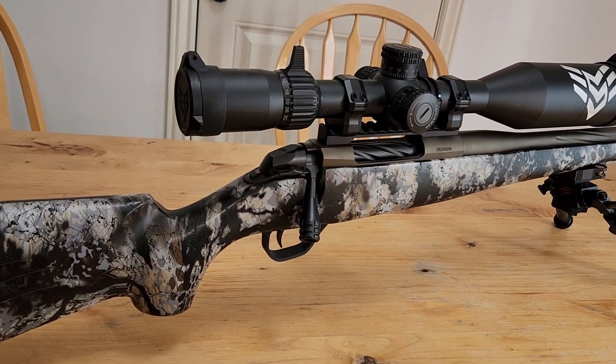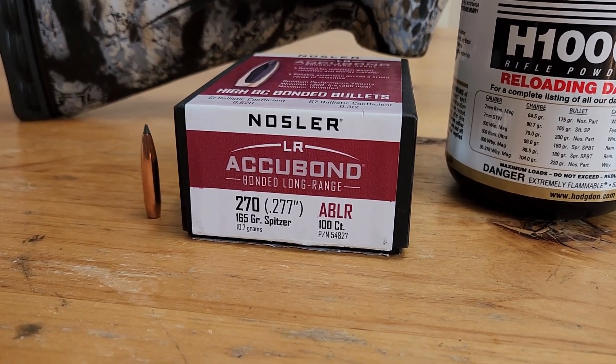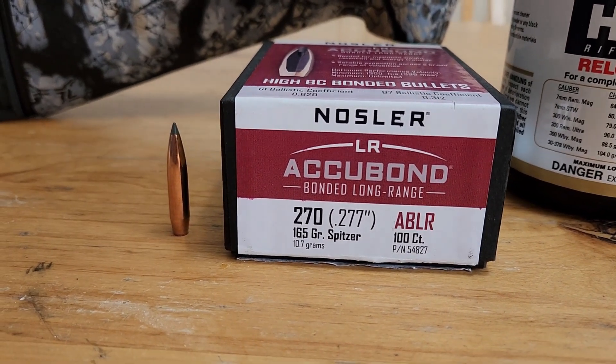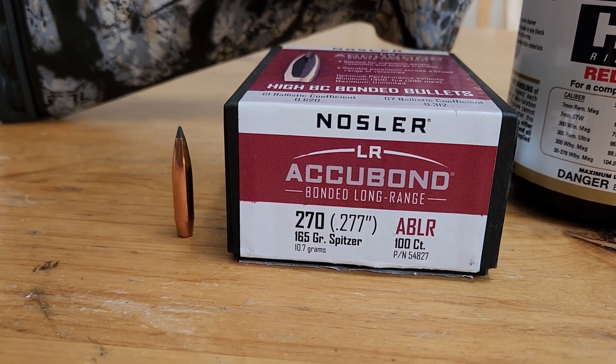The only thing that's really big and custom with it is the barrel length. I spec'd out a 26-inch barrel just because I wanted to get the velocity pretty easily with it and not really run into too many pressure issues. He's had really good success with the 170 Berger EOL, and I just happen to have some 165-grain Acubond long range that I'm really excited to try in a 6.8 Western.